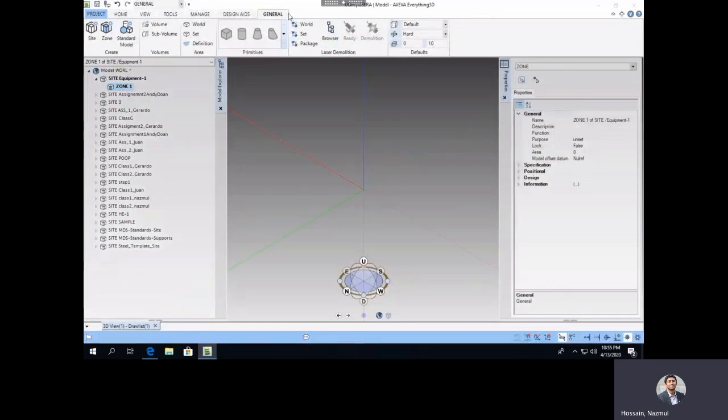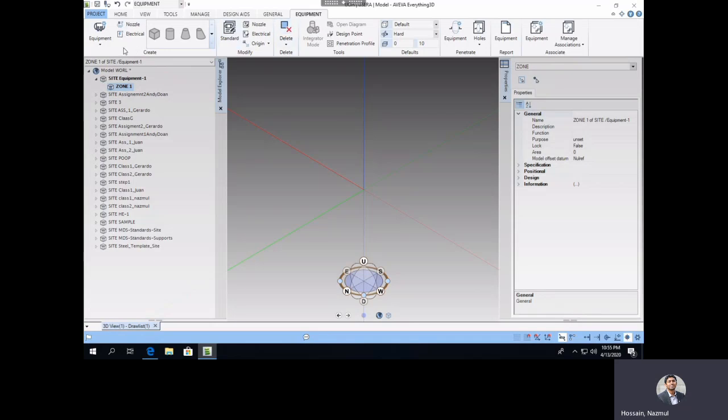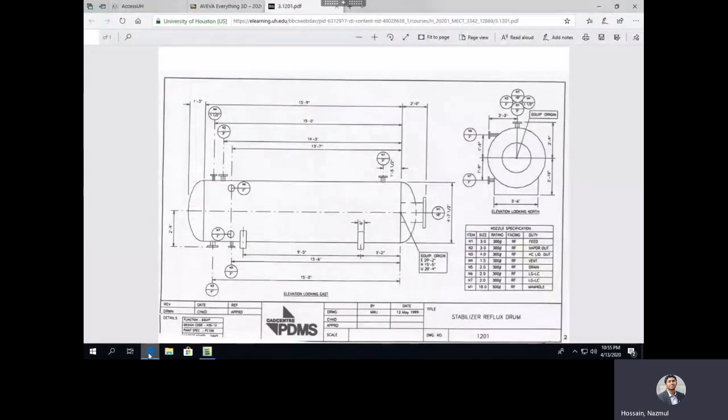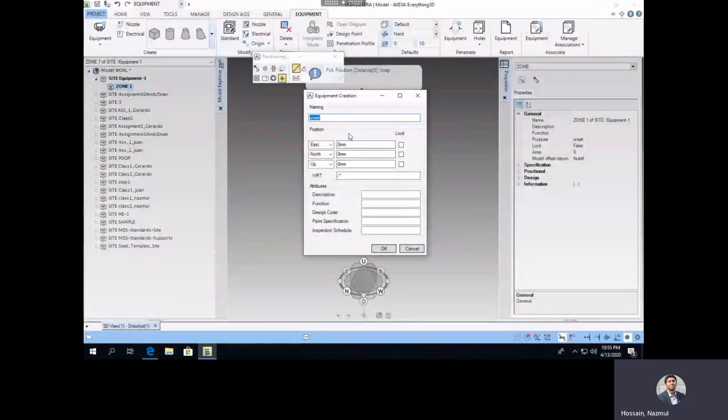In this zone, we're going to create an equipment using the details in the drawing. If you don't see an equipment tab, go over there and click on Equipment — a new equipment tab should pop up. Click on the arrow or directly click to create a general equipment. Make sure the zone is selected. The drawing number is 2/1 and the title is Stabilizer Reflux Drum, so let's name it EQ 2/1.